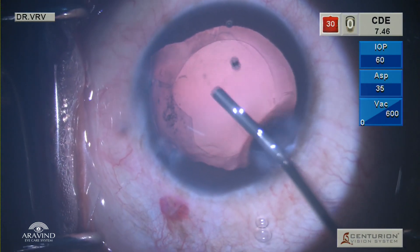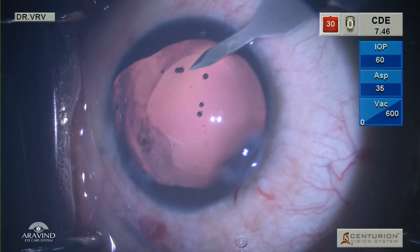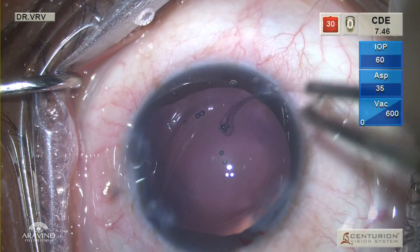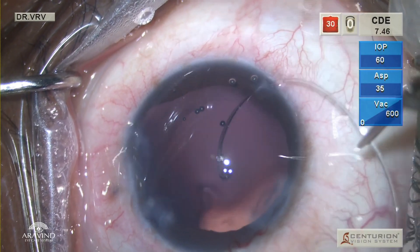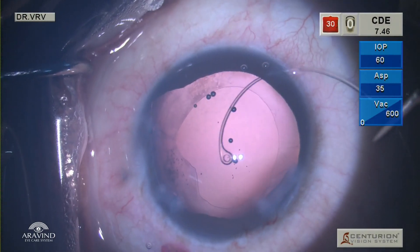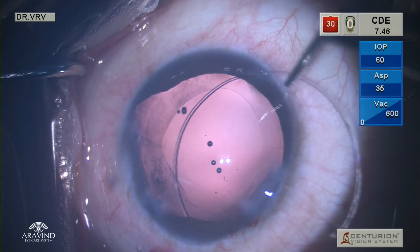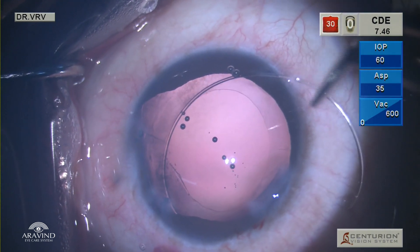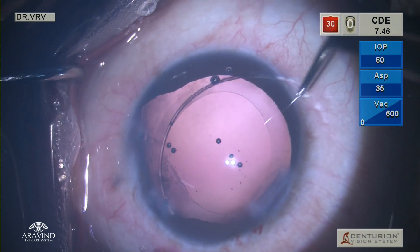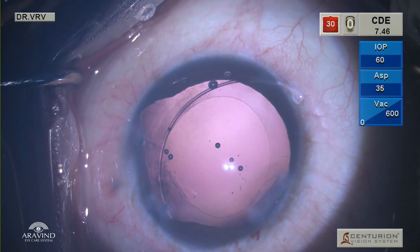The anterior chamber is filled with HPMC and then a superior 1 mm paracentesis is made to facilitate CTR insertion. The CTR is held at one-third distance from the leading eyelet so as to have proper control while introducing the CTR. The leading eyelet is pointed vertically downwards so that it goes into the bag clearly. When you try to place the CTR in a horizontal manner, sometimes you can lose it into the sulcus area. So make sure to keep your eyes focused on the rhexis margin and the leading eyelet. Once the leading eyelet goes below the rhexis margin, it is easier to railroad the remaining part of the CTR into the bag.